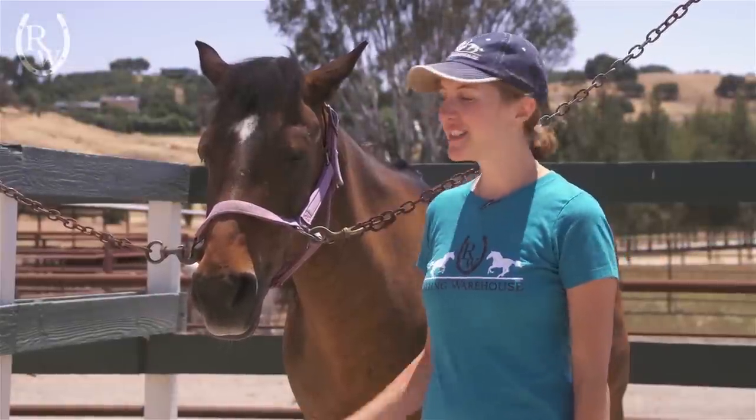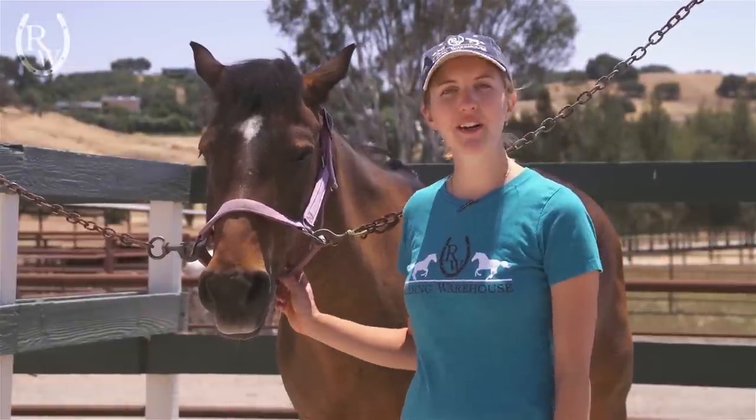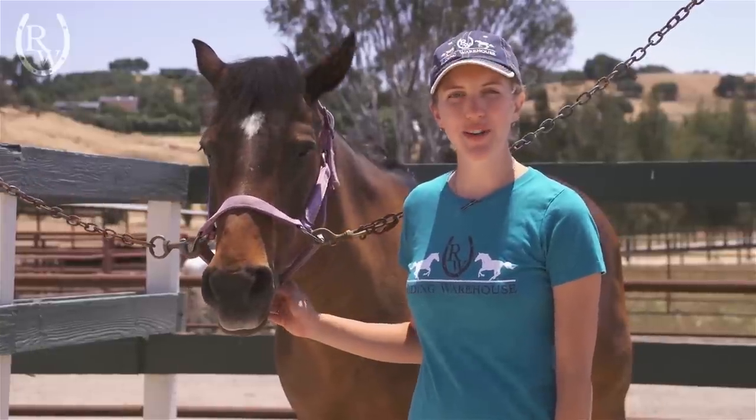Hi, I'm Marina from Riding Warehouse and this is Gambler. Today we're going to go over how to correctly size your horse for a bit.